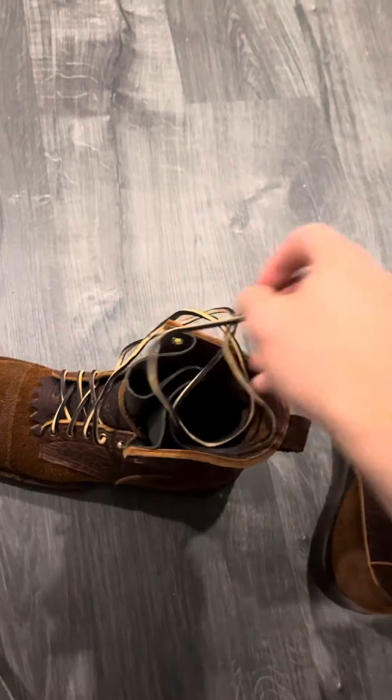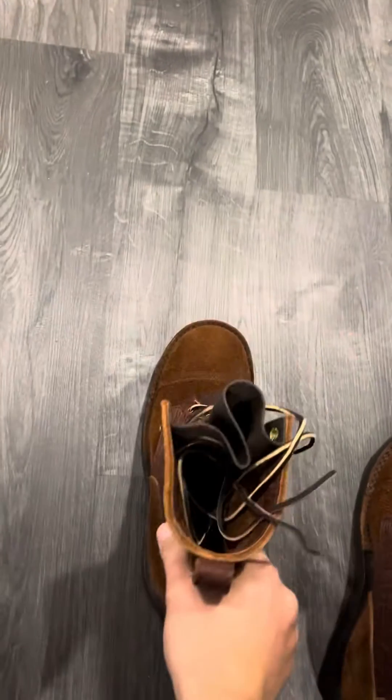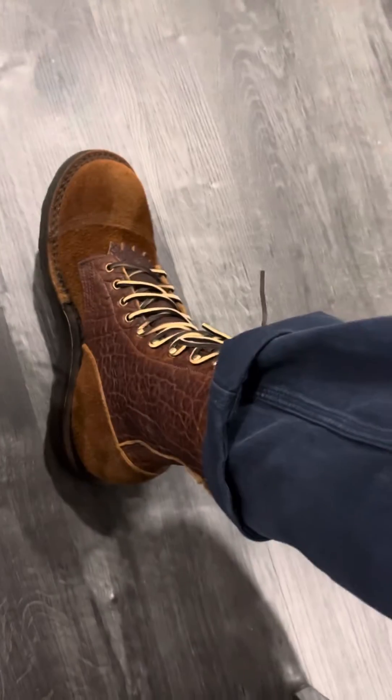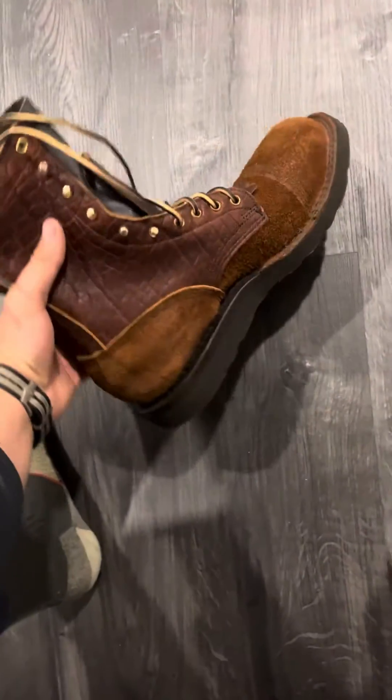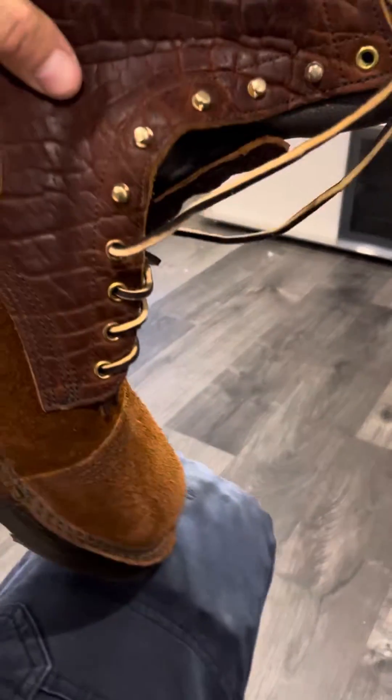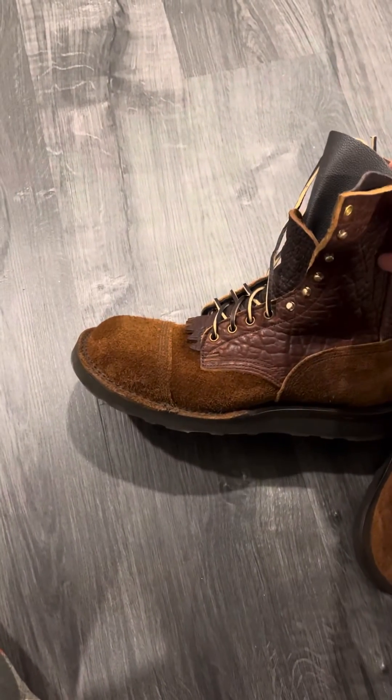I've already worn these a little bit and begun the break-in process, but there's really no break-in process with these JKs at all. I'm in heating and air-conditioning, so they're actually very nimble. They bend very easily right out of the box.